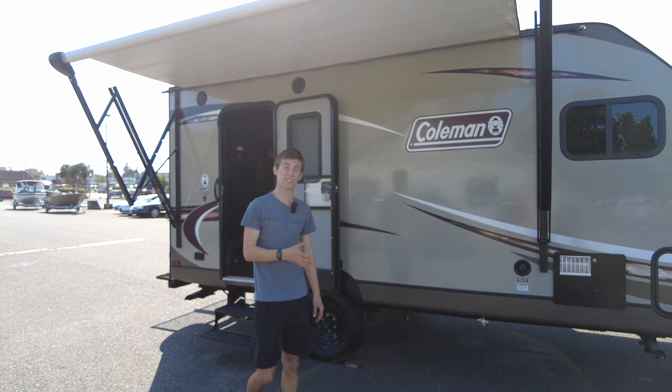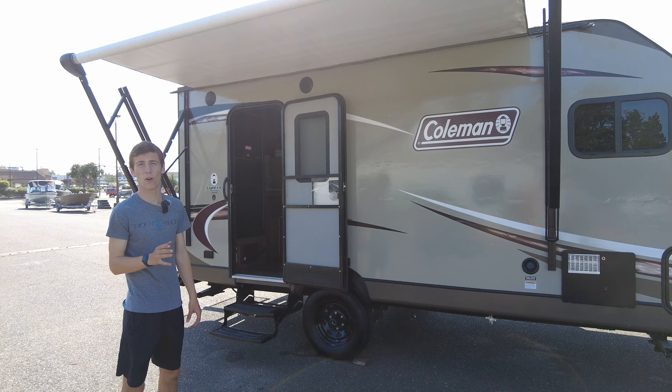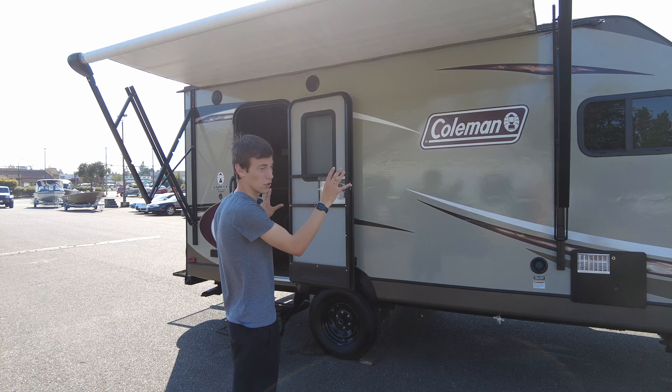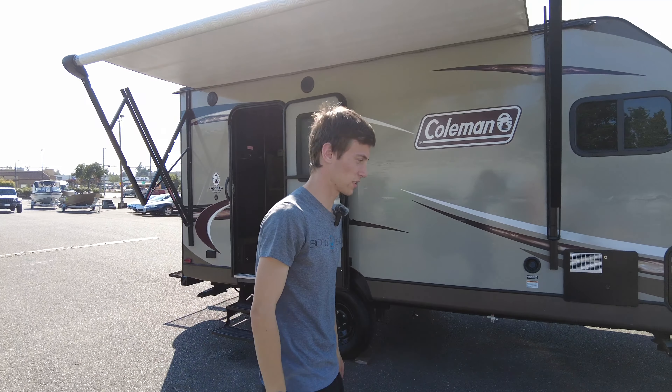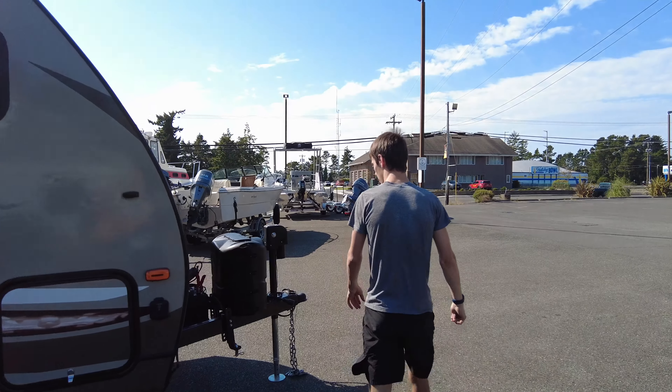Today we're doing a walkthrough on this 2017 Coleman Light LX Series 1605 FB. We're going to go around and show the condition of it and the layout of it, starting from up here in the front.